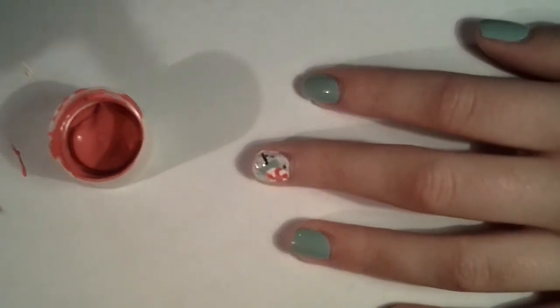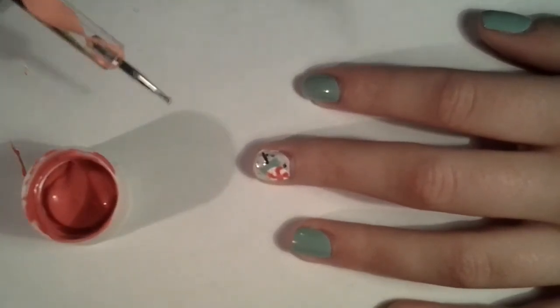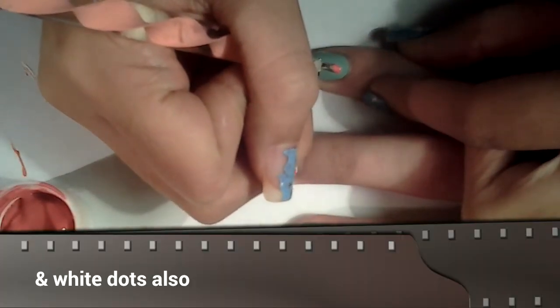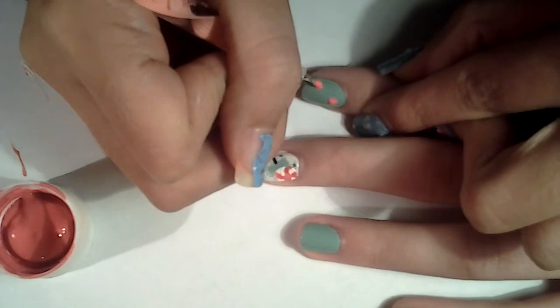Now grabbing your pink acrylic paint and your larger size dotting tool, you want to start creating pink dots on your nails, and these should be like medium size.